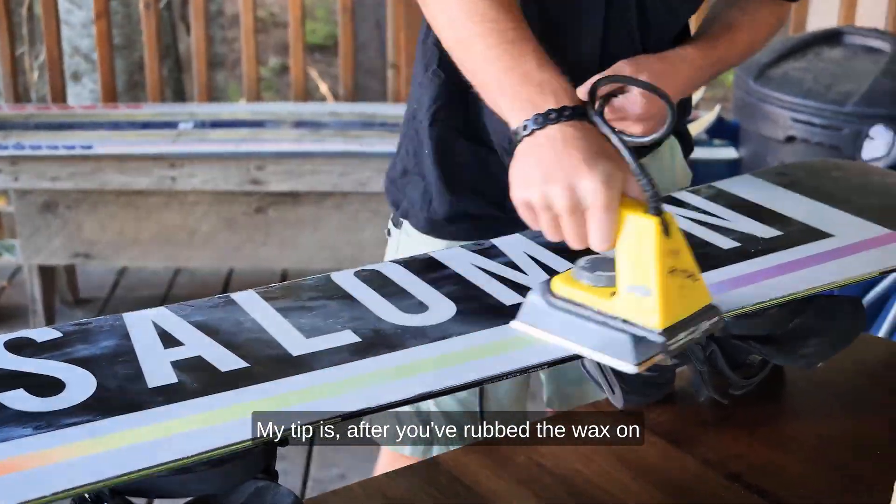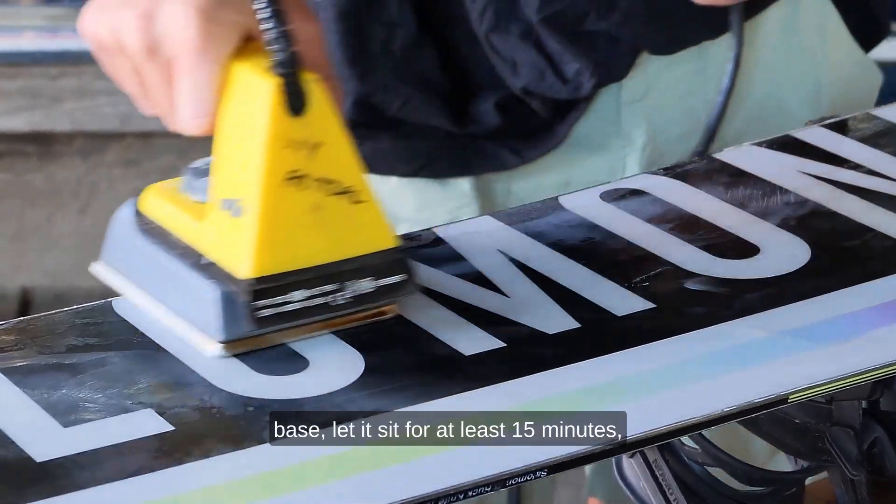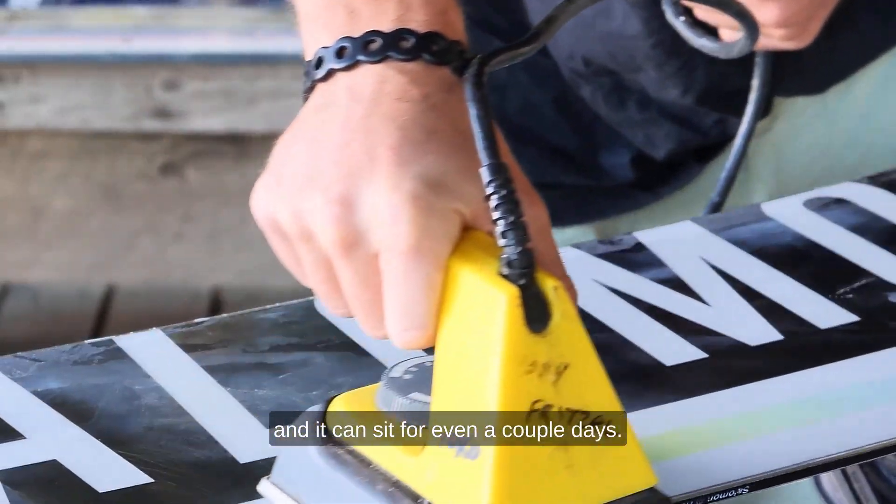My tip is: after you've rubbed the wax in with the iron and melted it completely onto the base, let it sit for at least 15 minutes — it can even sit for a couple of days.